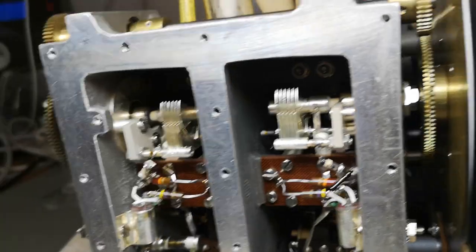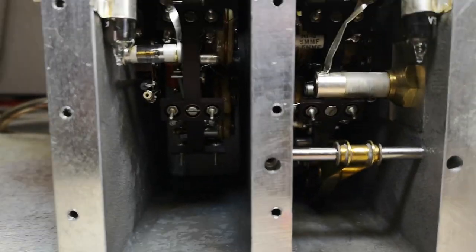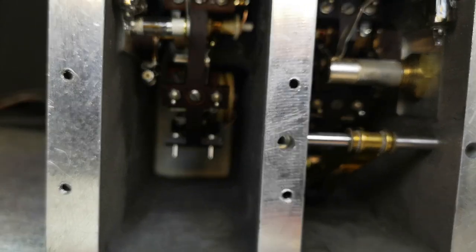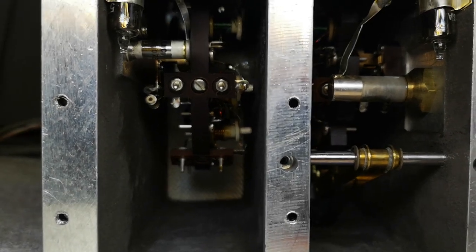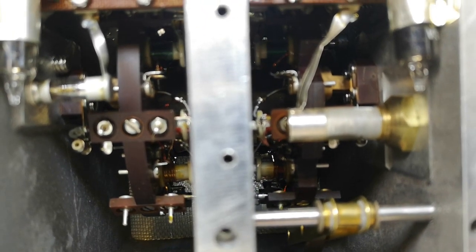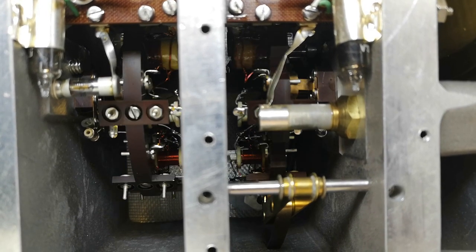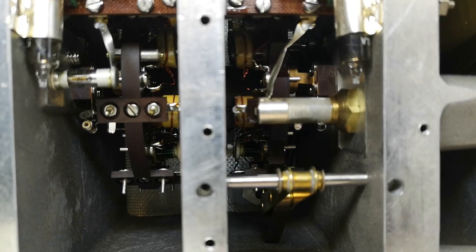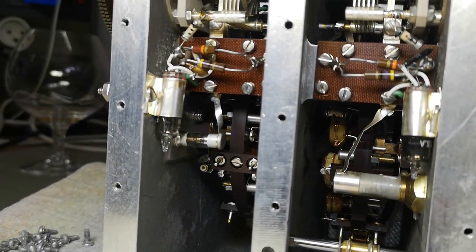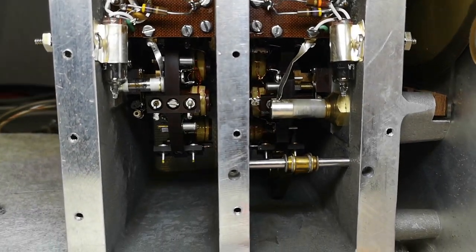When you dial the ranges — remember all those range positions — a full change of all the resonant parts happens inside; they just spin around in there. It's beautiful. All the parts are made completely symmetrically so everything lines up perfectly. And those are the two oscillator tubes — look how symmetric the whole construction is. Brilliant.